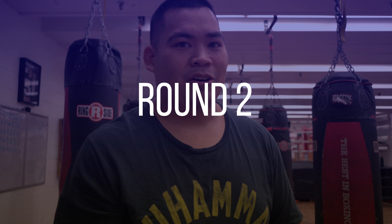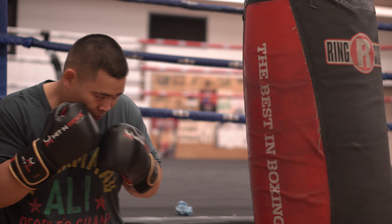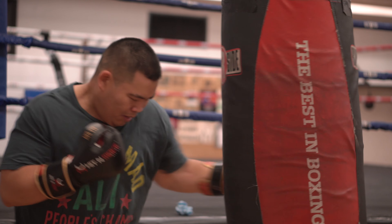For the second round, I just do double hits. So it'll be right hook, left hook — making them a quick double combo.